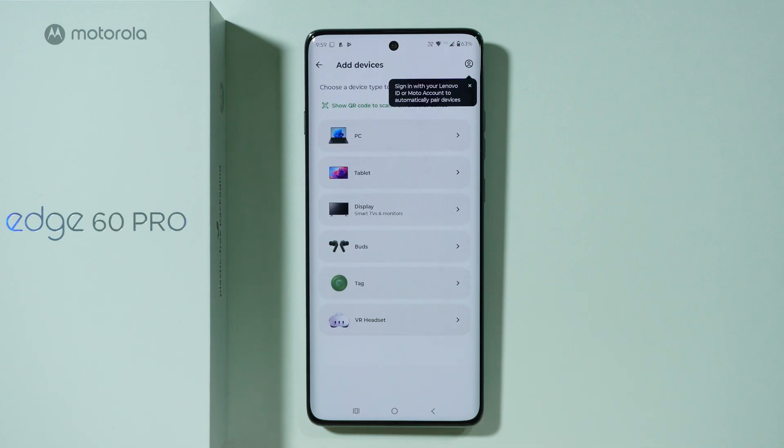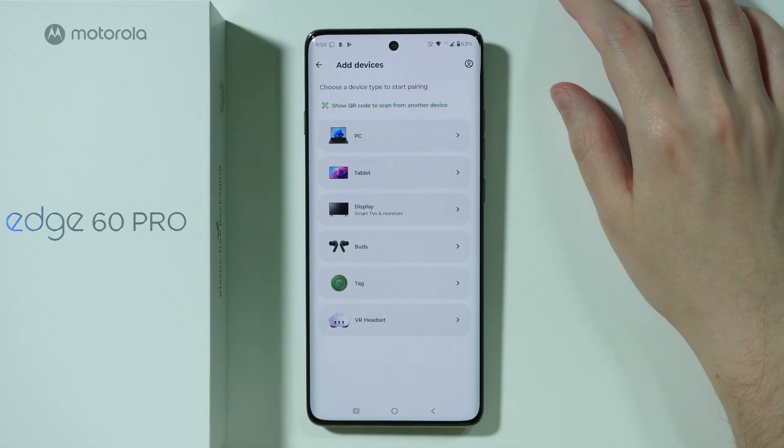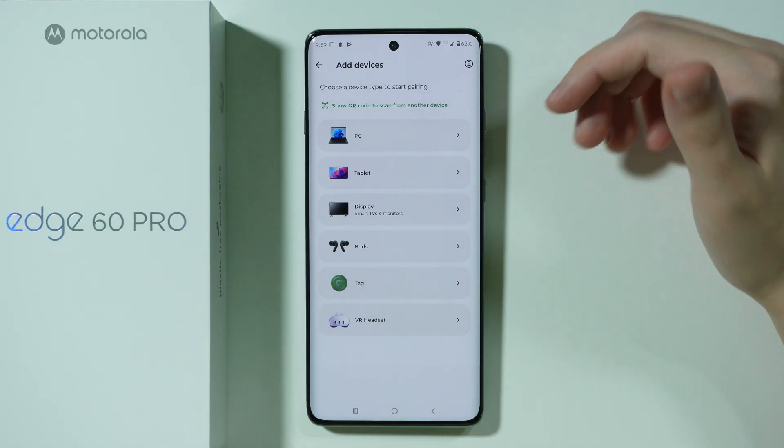Now over here we can press Add a Device, and if you are asked to sign in to your Lenovo ID or your Moto account, you can just press Pair Manually to see this screen.